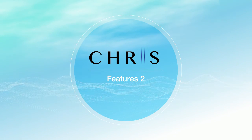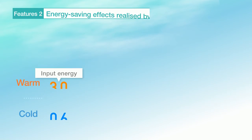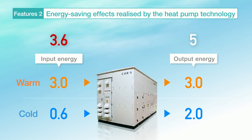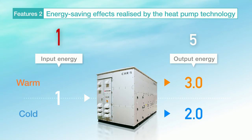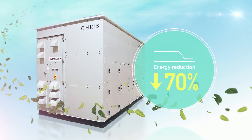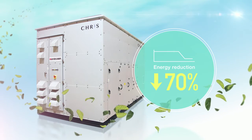Conventional desiccant dehumidifiers use electric heaters or steam as the regenerative heat source and also require an air-cooled chiller to control increases in temperature after adsorption, resulting in extremely high levels of energy consumption and high costs for the customer. On the other hand, because it uses the heat pump method, CRIS is able to perform cooling and heating using a single unit, enabling greater energy-saving operation in low temperature environments — an environmentally friendly dehumidifier that reduces energy consumption by approximately 70%.